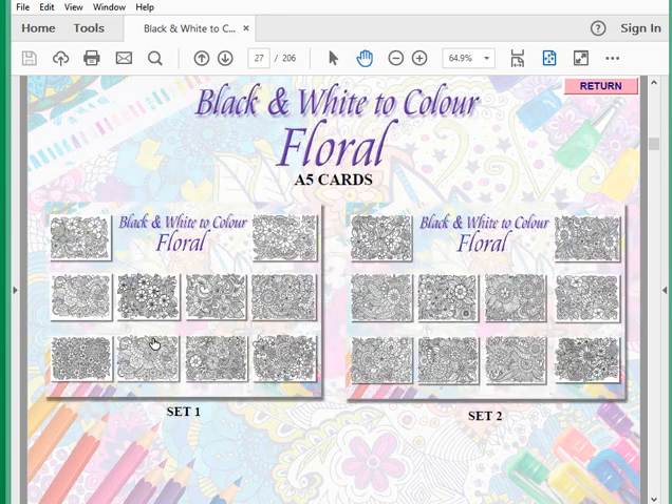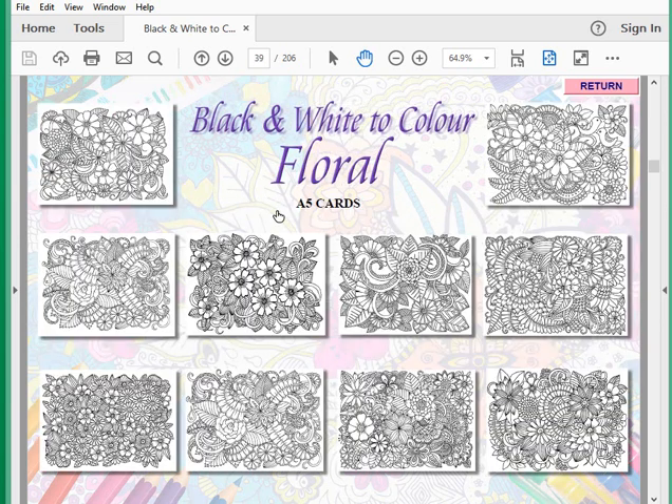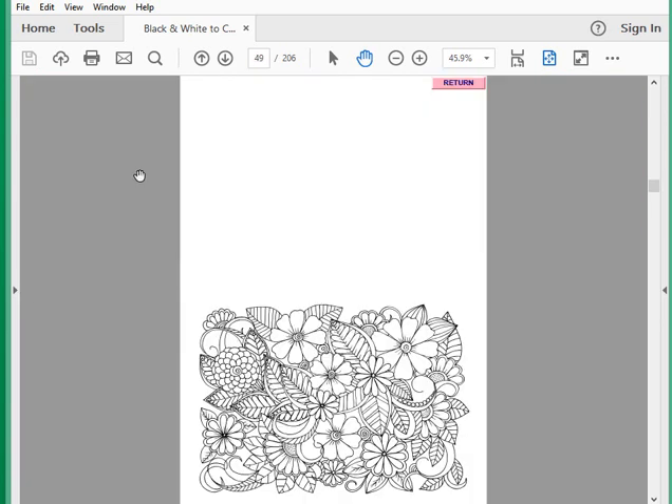So let's pick one here — we click on and we're told we're in the A5s, and there's our image. When printed out and folded, that gives you your A5 card which folds across the line here. There's nothing to stop you tipping it the other way, especially with these designs, because they look great from every angle — there's no real up or down as such.